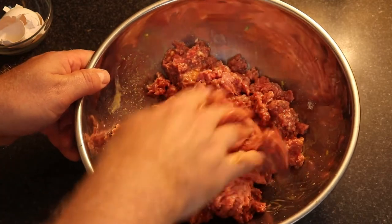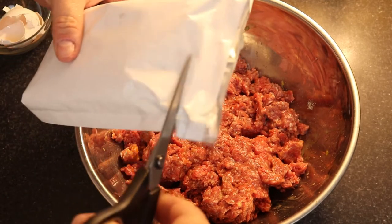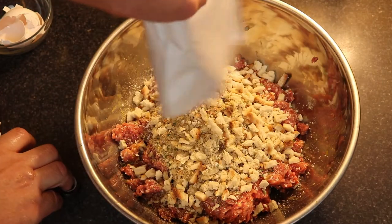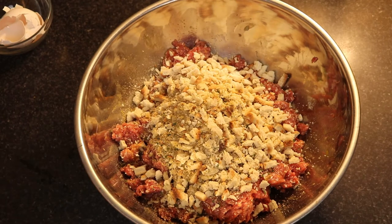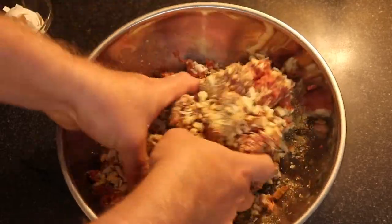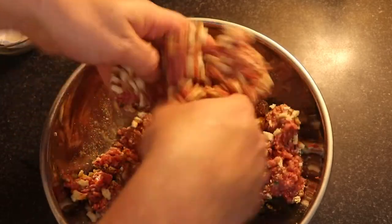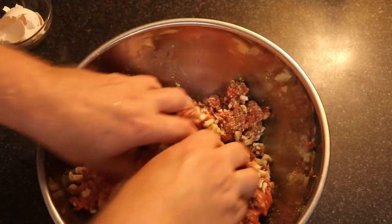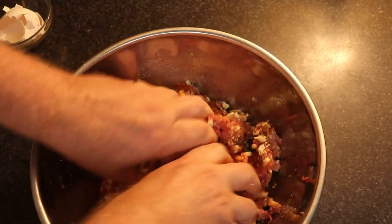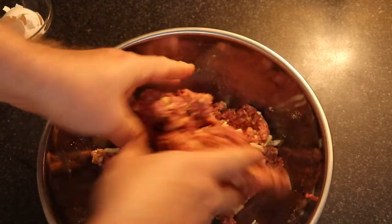Now I'm going to add our Stovetop stuffing. As you can see, it already has spices mixed in, which adds to the flavor. This is an easy recipe — you just grab things off the shelf when you run out of dinner ideas. We always have a box of stuffing in the pantry, and a lot of times we have some type of ground meat in the freezer that you can take out the morning of or the night before for an easy dinner.